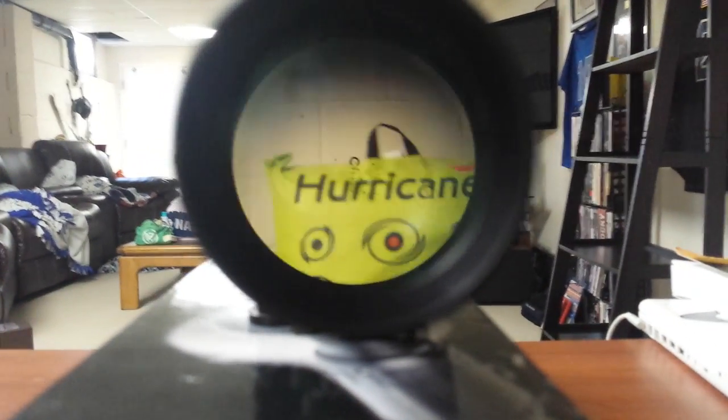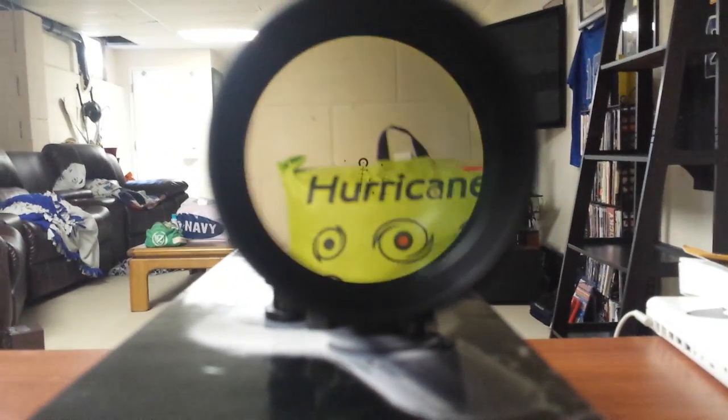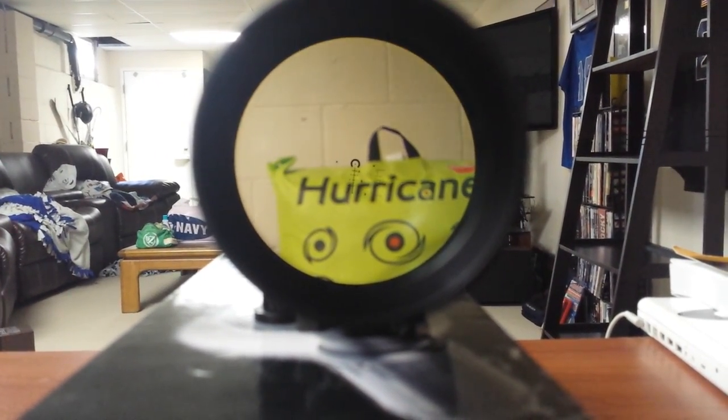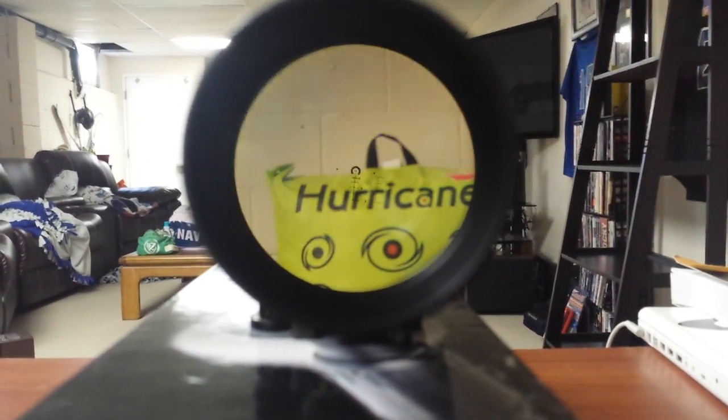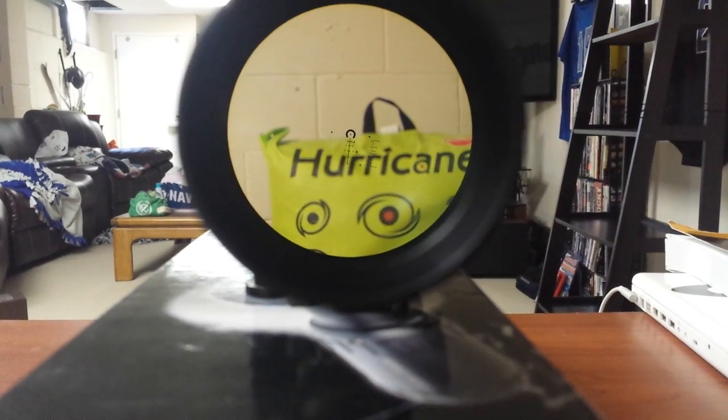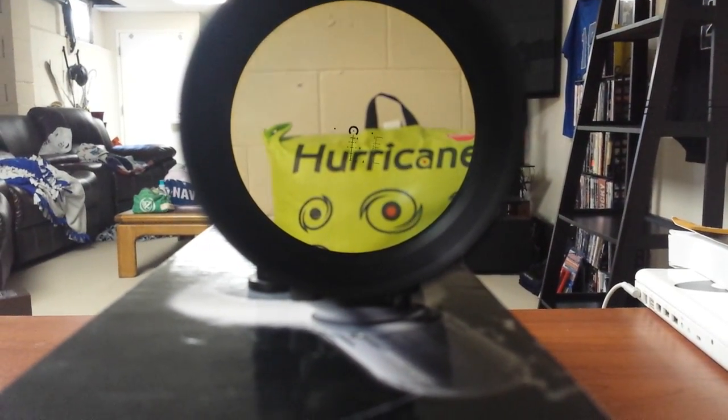Let's kick it up to 6x. There we go — still pretty crisp. The slight blur you see is actually in the camera, not the scope. There you go — you can see it's just focused in real nice. That's your 6x picture.